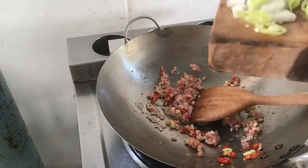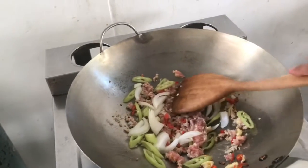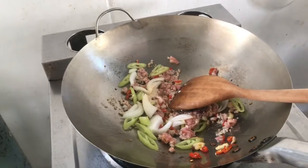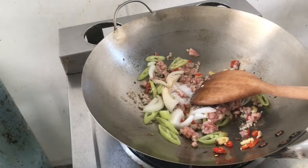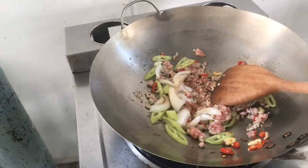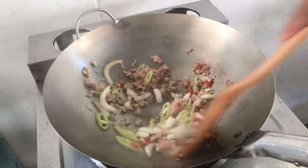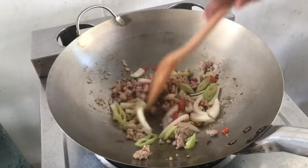Put that in, then put in the sauce — sugar, soy sauce, a bit more soy sauce, and fish sauce. We put a little bit of water in because it's getting dry.